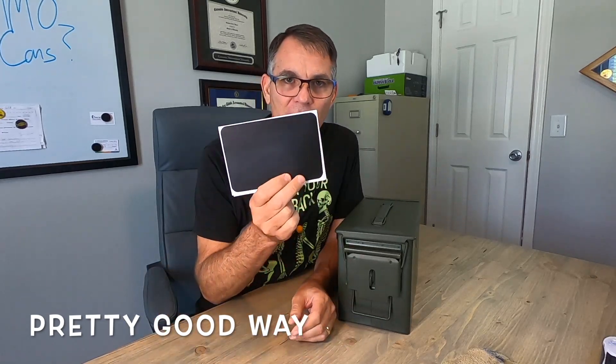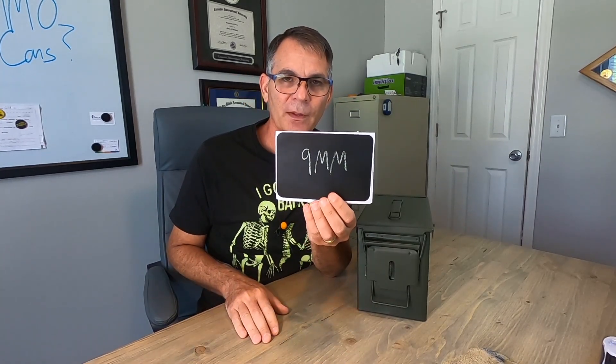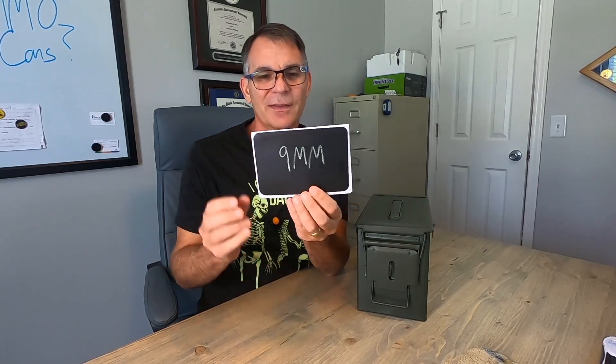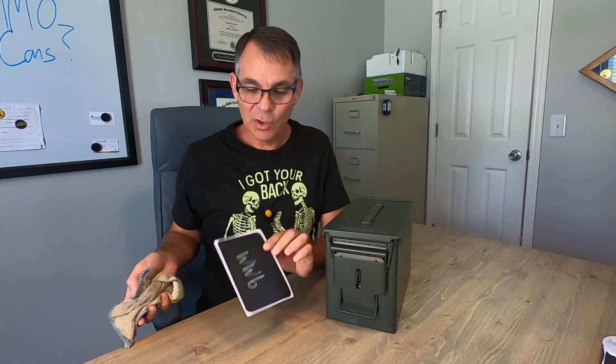A third method is to get some chalk labels like this. This is a pretty big one, but one of the benefits about a chalk label is you can use your sidewalk chalk and just write on the label the size of your ammunition, and it's a lot brighter. The problem is you still have to stick it to the side or front of your ammo can — it's adhesive and it's not going to look right. But it does present a nice look when you get it done right. They also come in different sizes — you can get sheets like these or a roll like this.